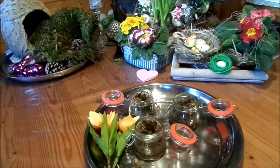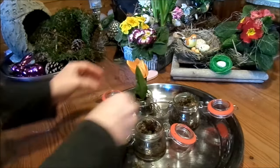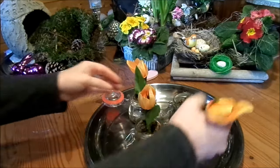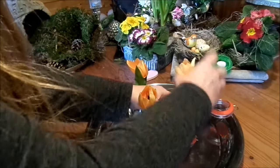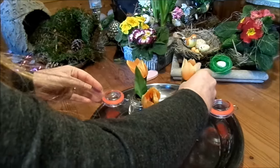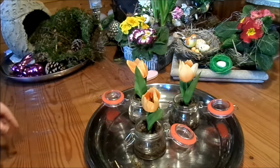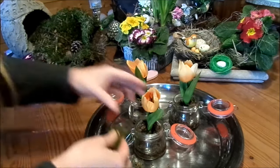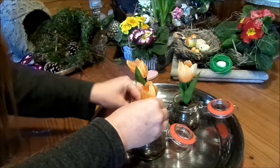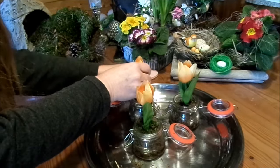That is very, very important. Then we simply stick in the small cut tulips — it can also be primroses. They can be in the back as well. What's important when using bulbs is to free the bulb from the soil, rinse it off well, and then wrap it with moss first, and then stick it in. That gives such a lovely, delicate look.